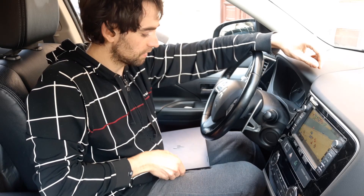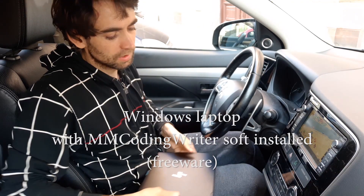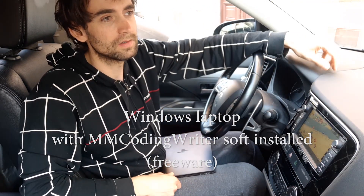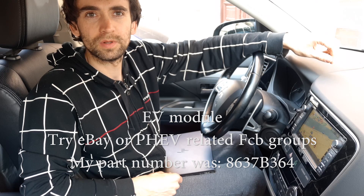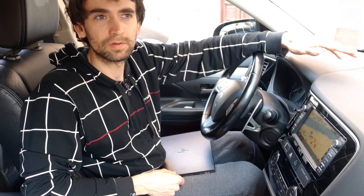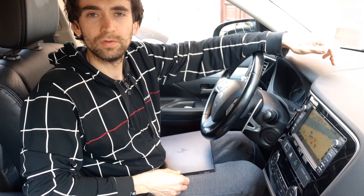Let's start with a Windows laptop. We need that EV module — of course you can search for example on eBay or some PHEV-related groups on Facebook. My module I bought from a guy who totaled his Outlander and it was like 90 euro.